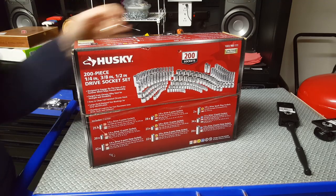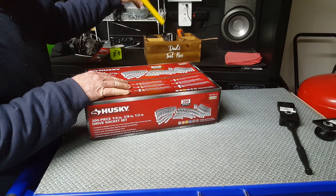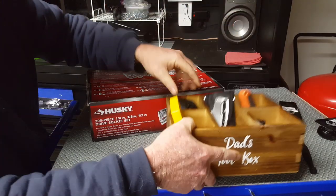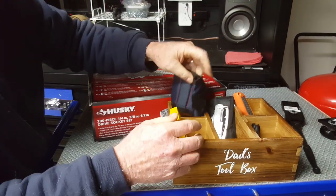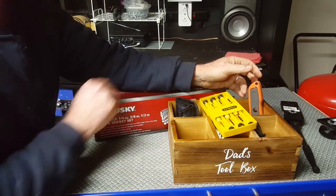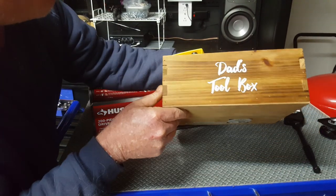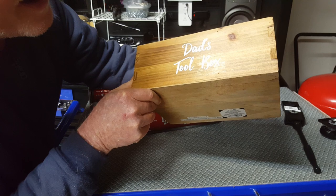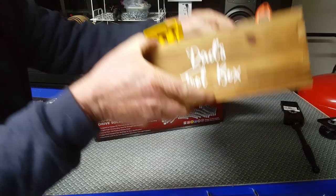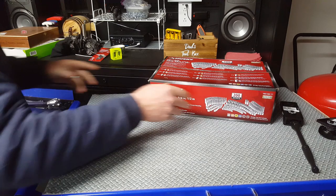That's all the tools and stuff we had to look at for Christmas. There were a few other things — they got me this little organizer for Dad's workbench with some multi-tools, one of those magnetic wrist straps, and some precision screwdrivers. Look at this little box — kind of a nice little thing. I can almost rig this up to look like Dale's two blocks.